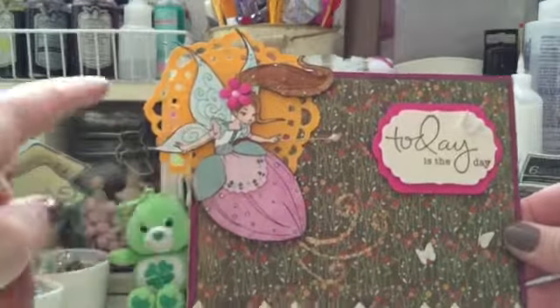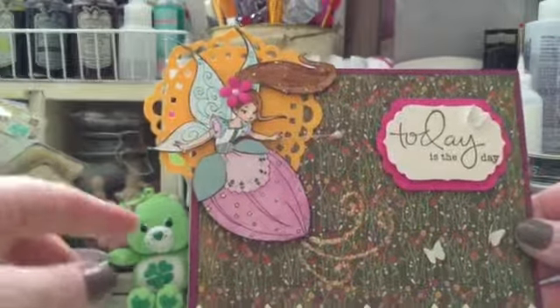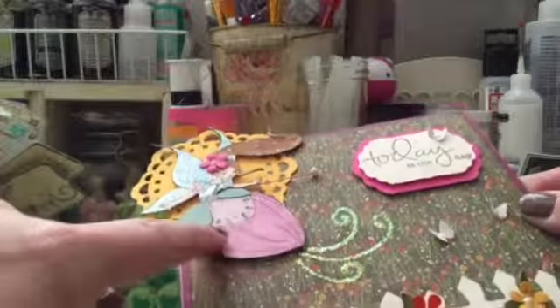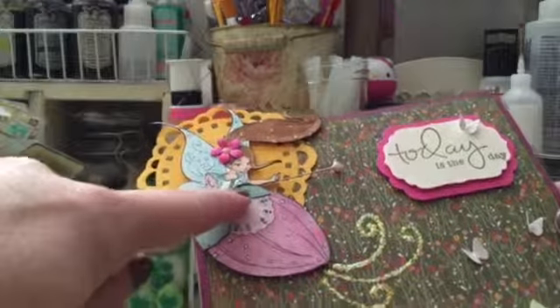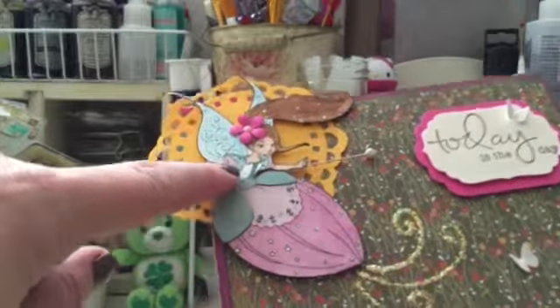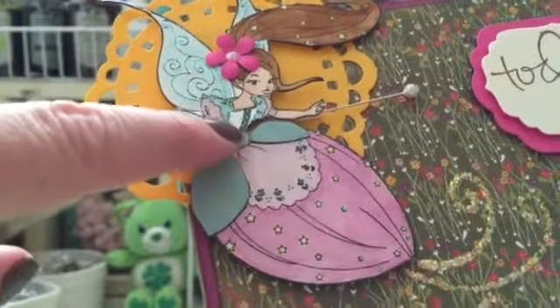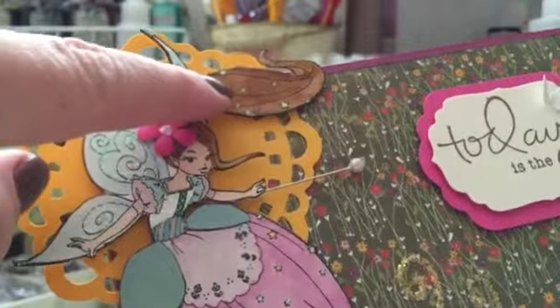This is my stamp and I water colored it with the Tim Holtz distress inks. I stickled the stars over here and the little details. I paper pieced the flaps over here in her dress, and I stickled — see if you can see that — the chest area of her dress as well, and her wings.